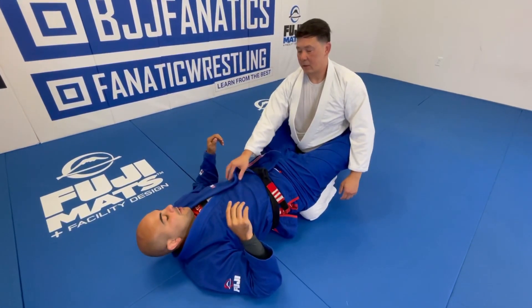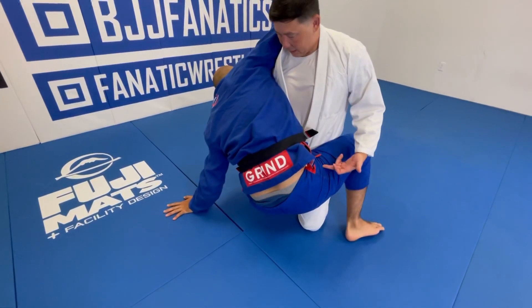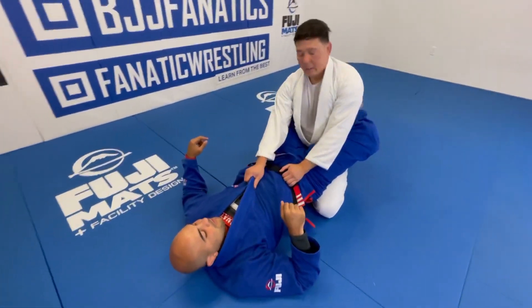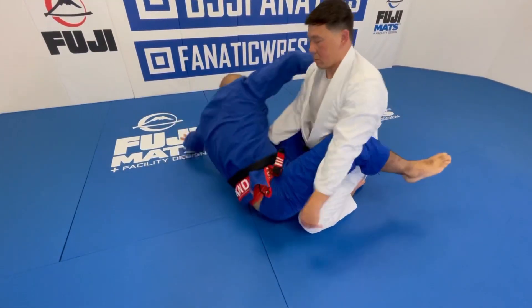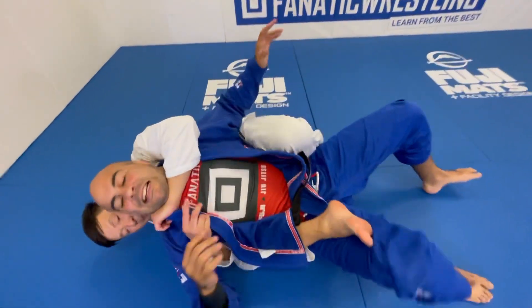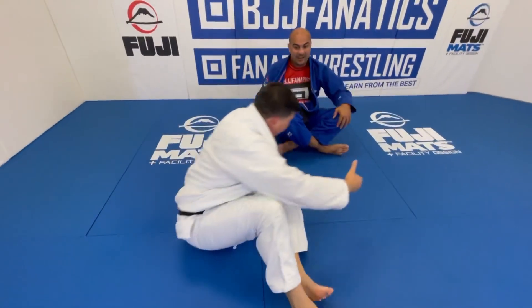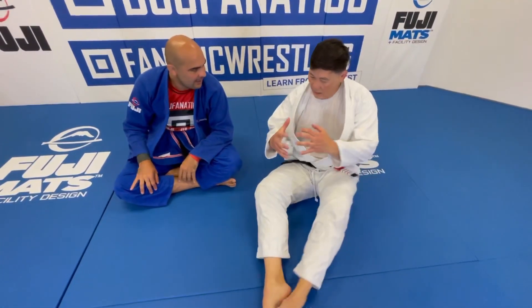Have you ever seen the method where you keep your ankles crossed and sit up first? Keep the ankles crossed, sit up toward me, and then go for the hip bump sweep. I jam you right there. The nice thing is, after I jam you, because your legs are open, a lot of times it gives me an opportunity to take your back. I step over your leg and drop my knee, and I already have my grip around your neck.